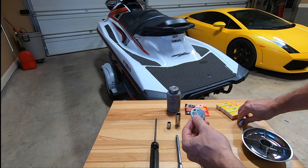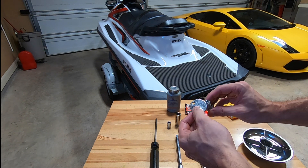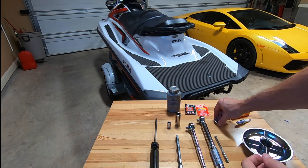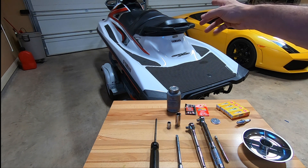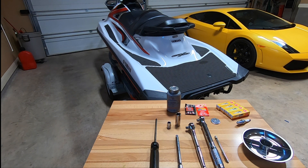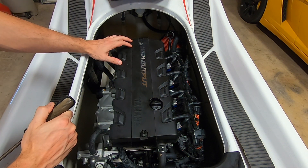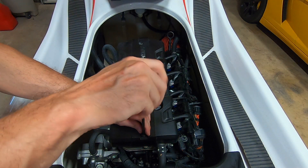Last but not least, you'll want a spark plug gap tool. These are gapped at about 0.8 to 0.9 millimeters. They usually come from the store pre-gapped, but you can double-check to see if they're within clearance — this one is right on, so these are just fine. That's about all you're going to need for this job. We're going to start by taking the seats off and get into the engine bay.